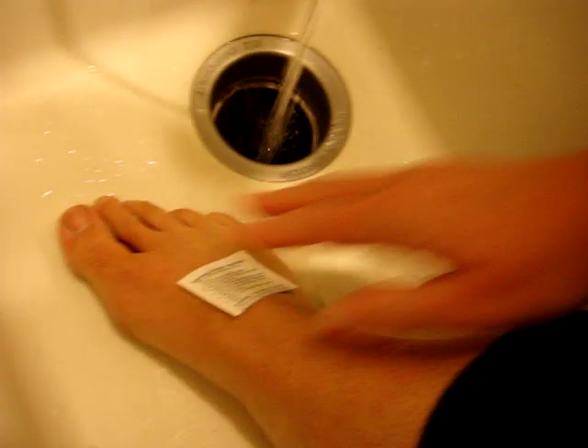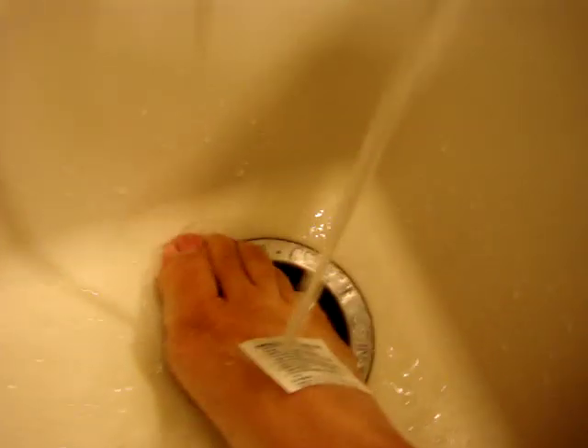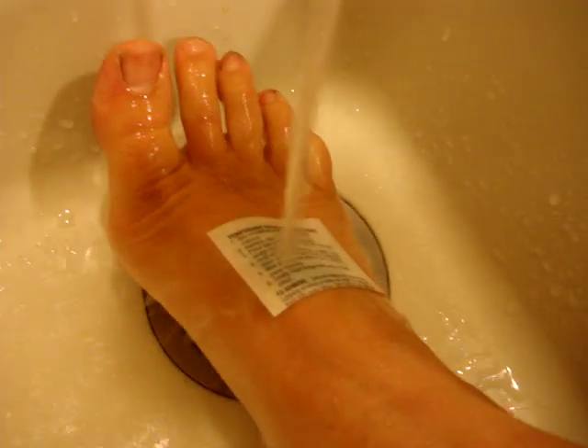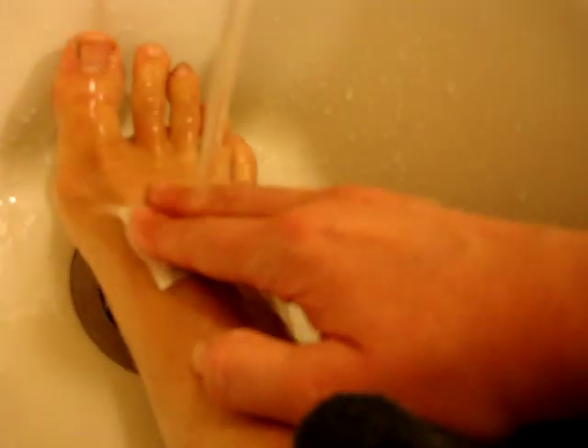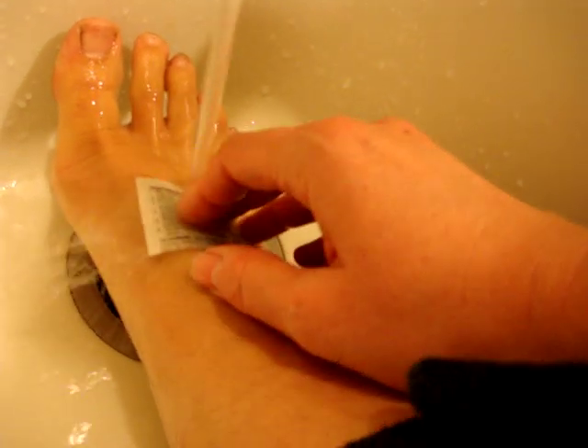And then once it's stuck, you want to completely saturate the paper. The idea behind that is that you're releasing the tattoo from the paper.